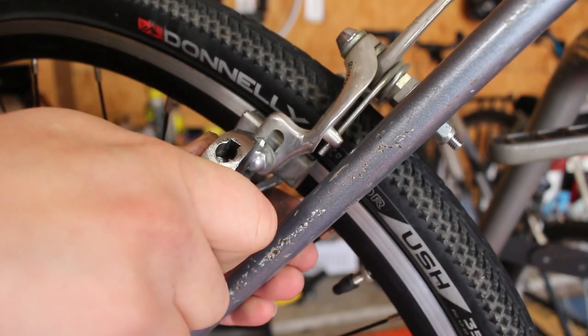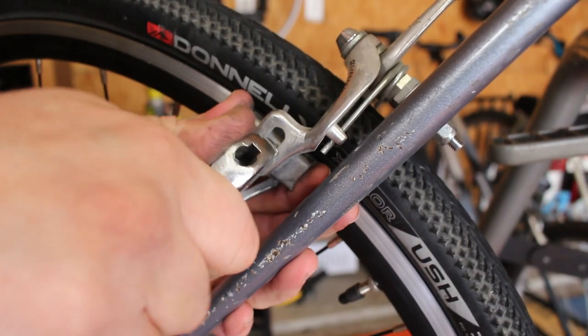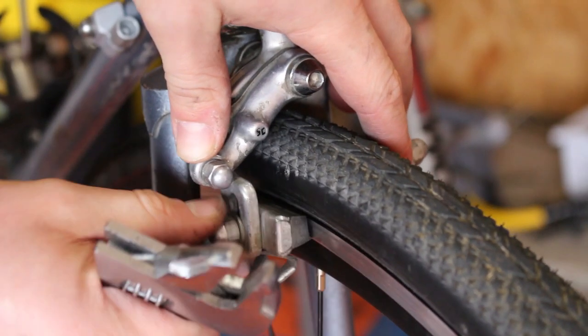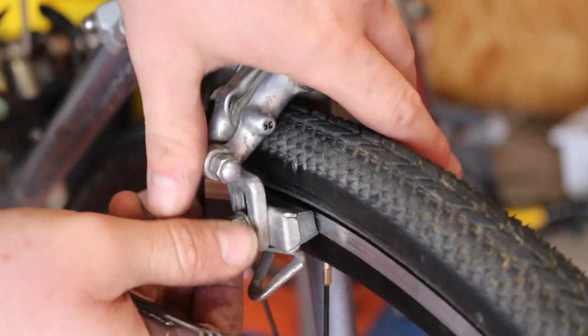These are the original brake pads, so they're pretty dried out. I've got some new Kool-Stop pads coming in the mail — as soon as they get here, these will be thrown out and replaced.